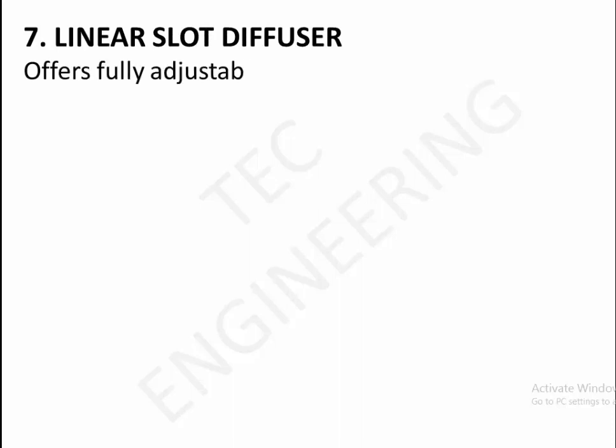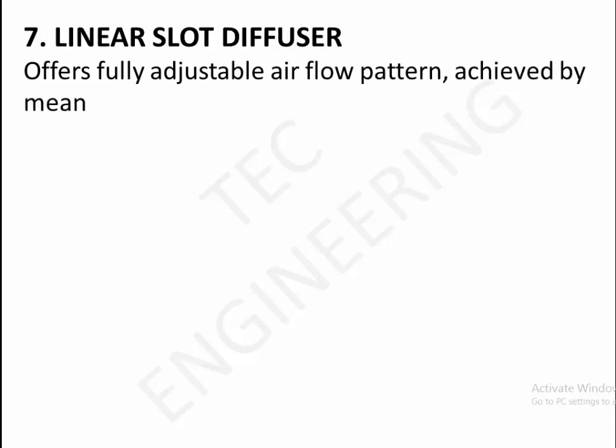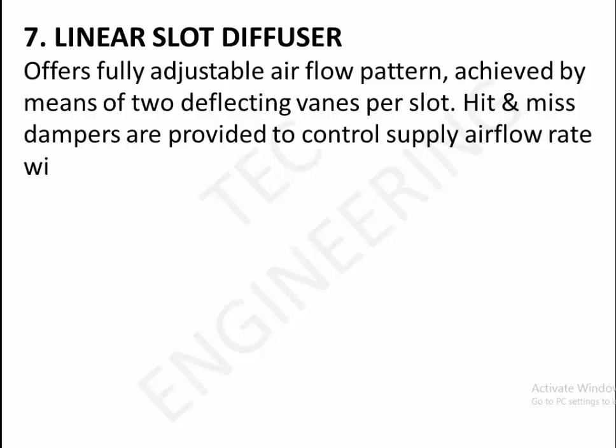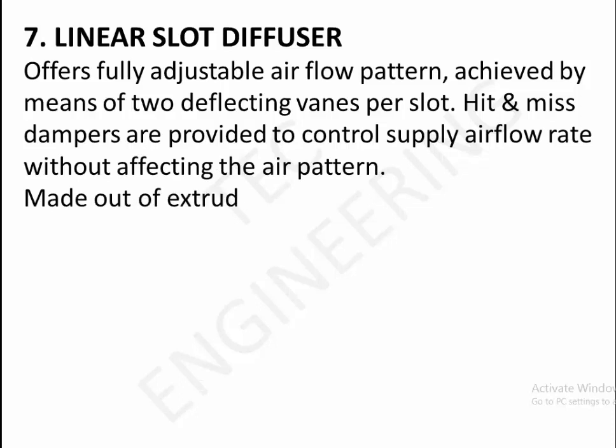7. Linear slot diffuser. Offers fully adjustable airflow pattern achieved by means of two deflecting vanes per slot. Hidden mid-dampers are provided to control supply airflow rate without affecting the air pattern. Made out of extruded aluminium section and available in powder coated anodized finish.